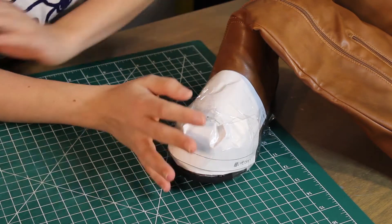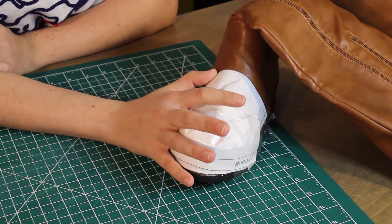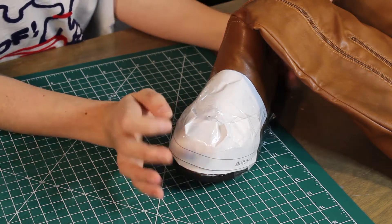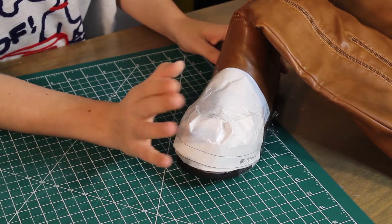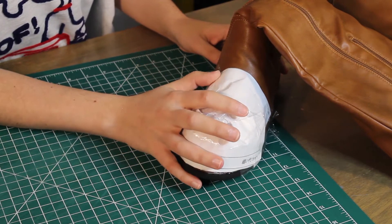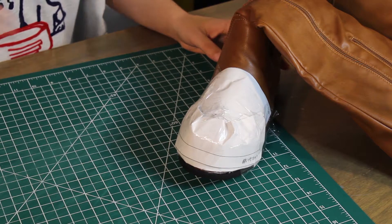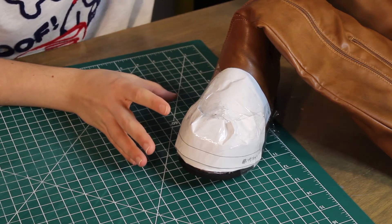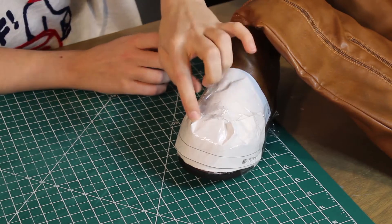Don't worry, we're going to add a lot more finesse to the final product. The idea is: once you have your shape, we can wrap it up with tape and create a pattern, which I'll then transpose into foam and create this shape out of foam instead of the paper.